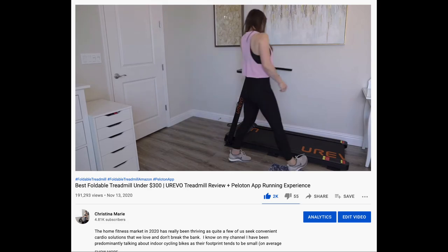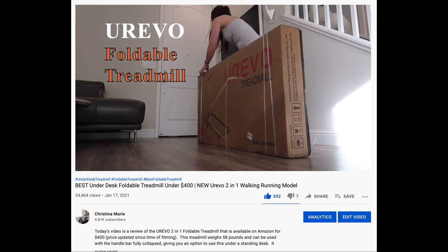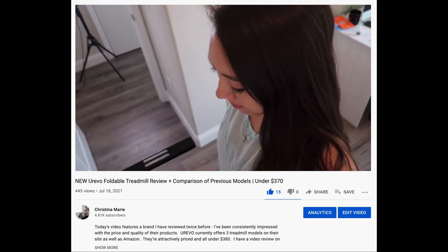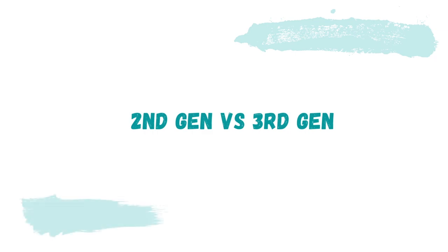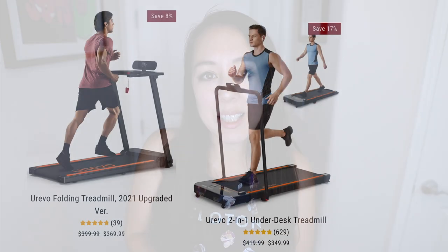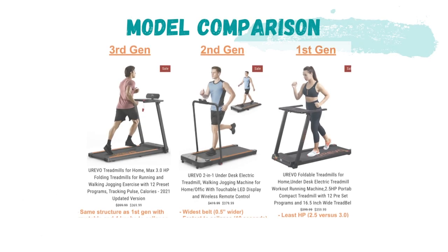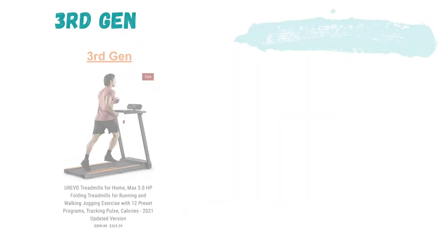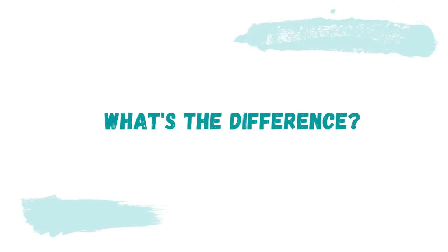Here's the first model that I reviewed in November of 2020, this is the second model that I reviewed in January of 2021, and here is the most recent model reviewed in July of 2021. For now I'm going to review their second gen as well as their newest model side by side. As I've owned and tested all three of these models, I'm going to do a group comparison towards the end of this video. I hope this will provide you a concise overview if you're interested in this brand.